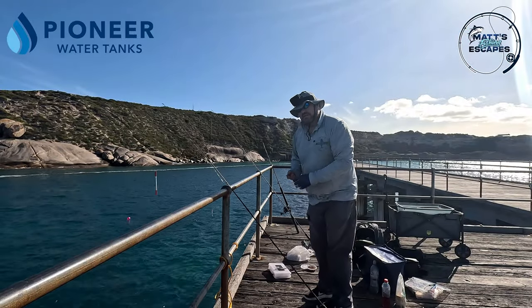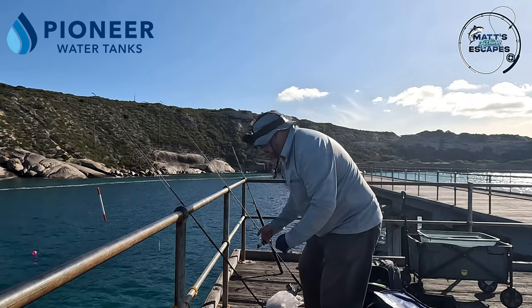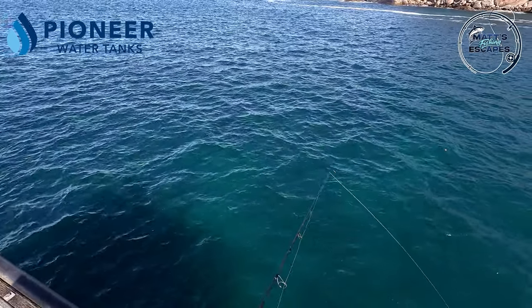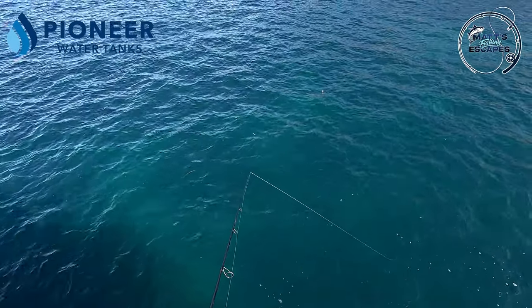Tommies have always just seemed to be that little bit picky when it comes to bait, and they always tend to like fresh bait. Got the fresh bait on - hopefully we'll pick up another few; shouldn't take too long.